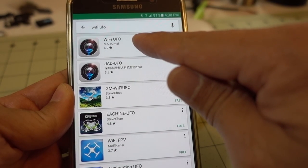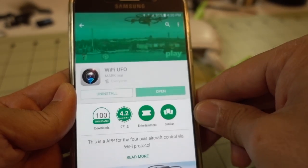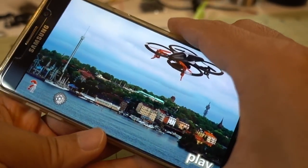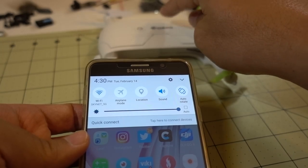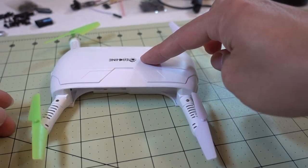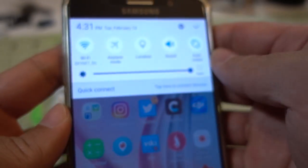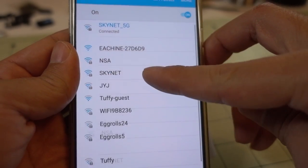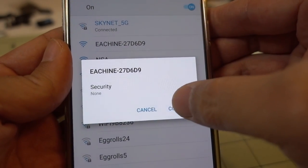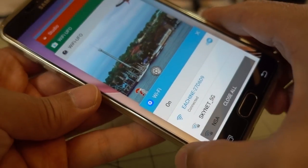The app you want to get is Wi-Fi UFO on Android in the Play Store, and I think in the Apple App Store it's called the same thing. Open it up, but before you open the app, go to your Wi-Fi settings and connect to the E50. Go ahead and turn on the E50, go into your phone, and connect to the E50 — it's probably going to be called E-Shin or something like that. Then once you see that you're connected, go back to the Wi-Fi UFO app.